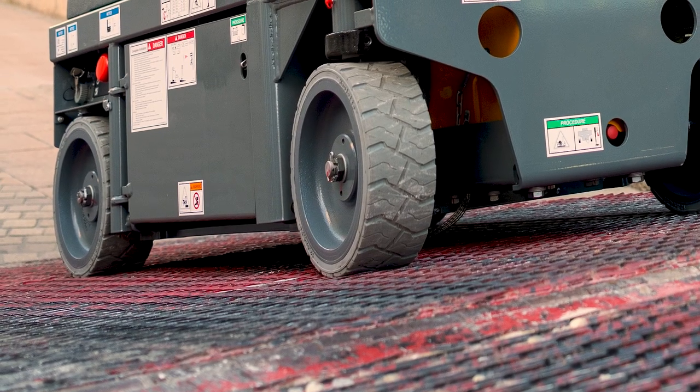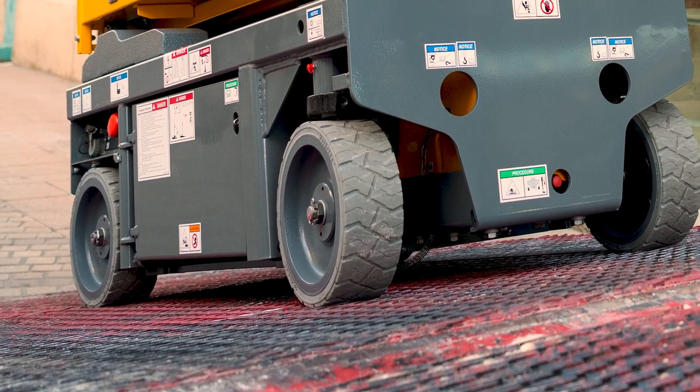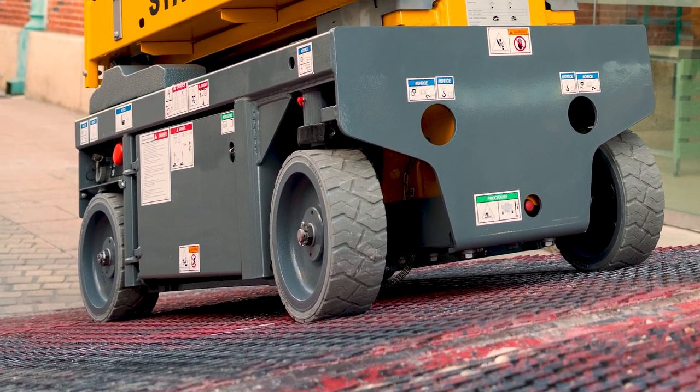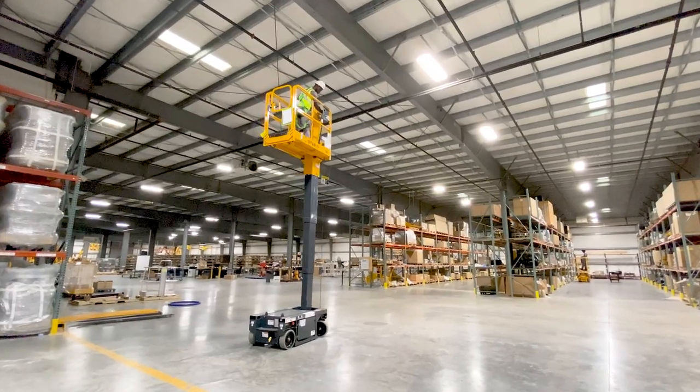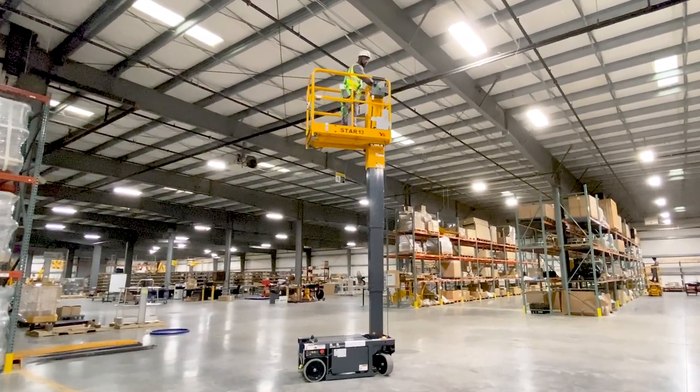For optimal productivity, the Star 13 has a 25% gradeability, allowing it to easily drive up and onto ramped delivery trucks. For increased safety when driving, the machine automatically slows down during turns or when driving down a slope.